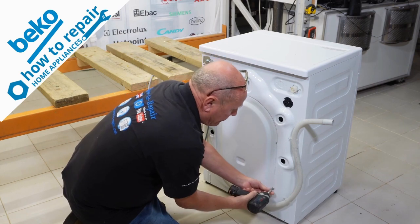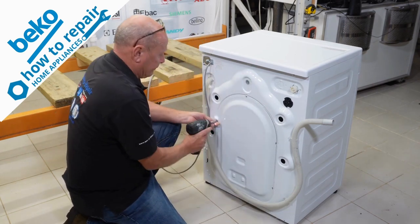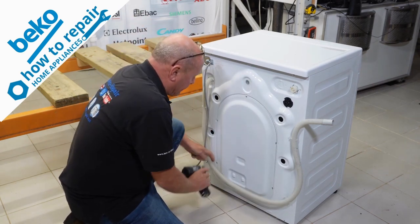These are torque screws. On the earlier models, they would be Phillips screws.